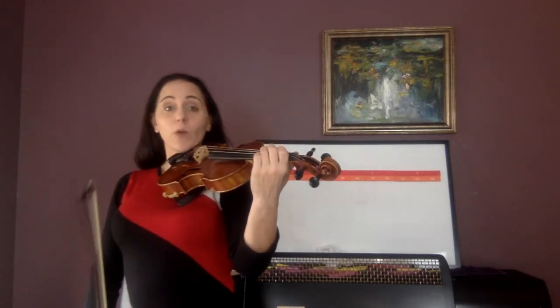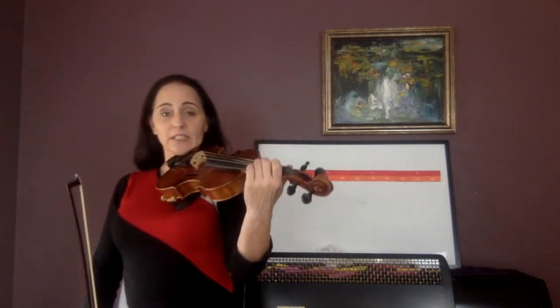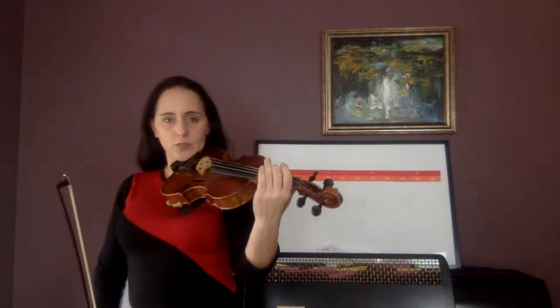Now do count one and two. One lolly — ready, C, and go. One lolly, two lolly. From the last measure of 138, first six notes — the first two beats. And go. One lolly, two lolly.